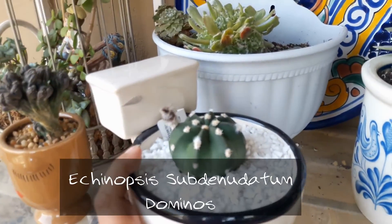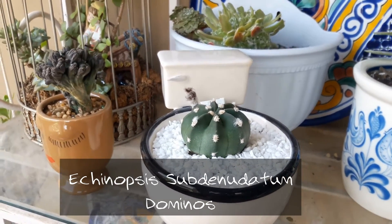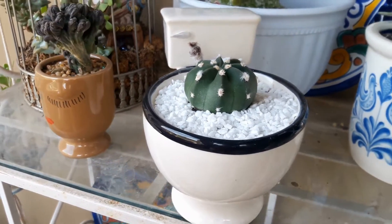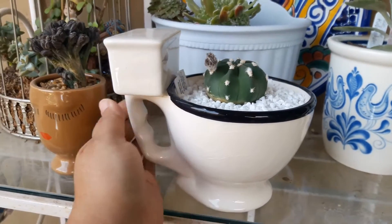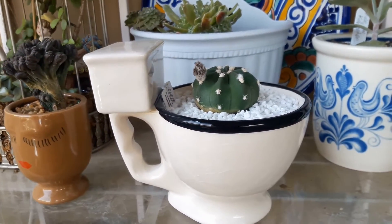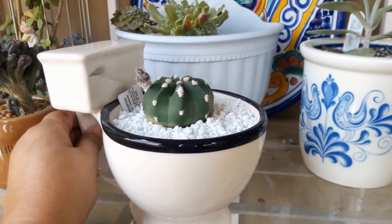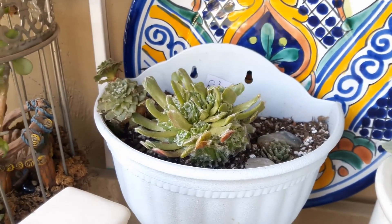On my glass shelf here, I have a Domino's Cactus or Echinopsis subdenudata, I believe it's pronounced. I've been wanting one of these for a while, and I finally found one and I put it in the perfect container here — a toilet mug. I got this at Goodwill and it is actually a coffee mug. Don't know who would drink out of that, but that is a toilet mug.